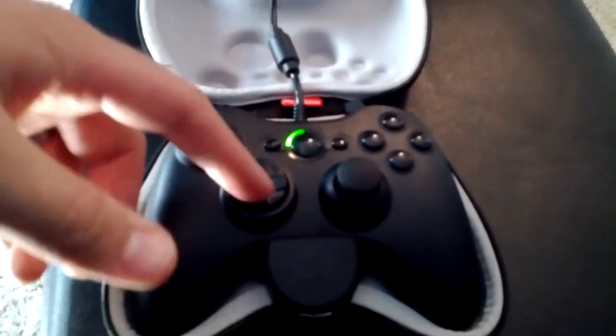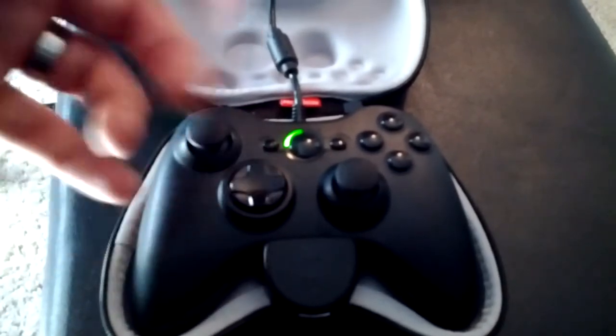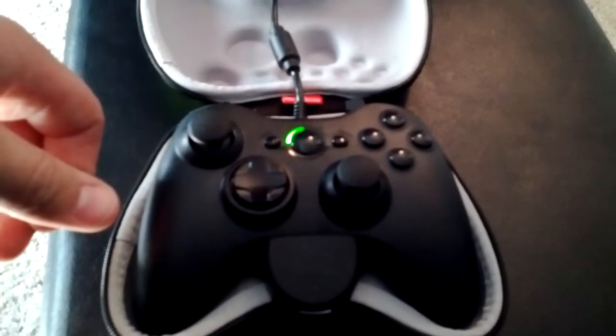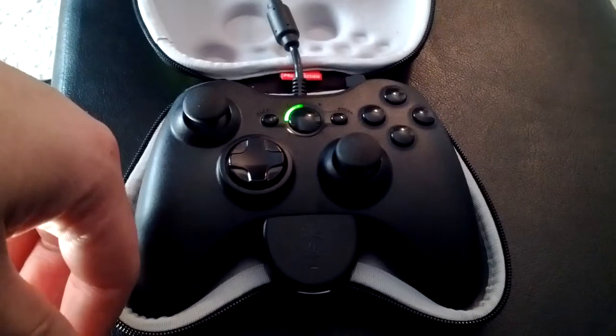The D-pad's the same crappy D-pad, even though they offer the raised D-pad, which I don't really care about too much. It still has the plug in here — I have my XP500 Turtle Beach headset plugged in there right now.